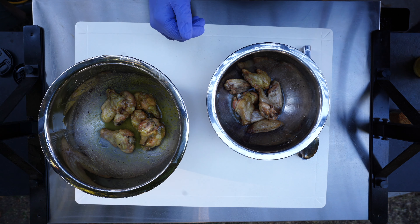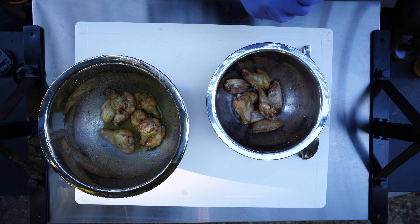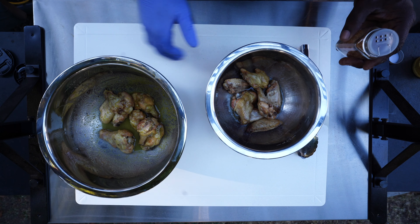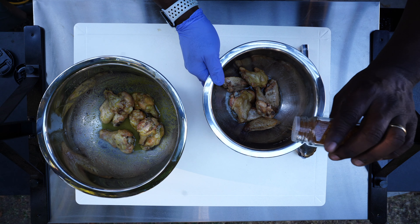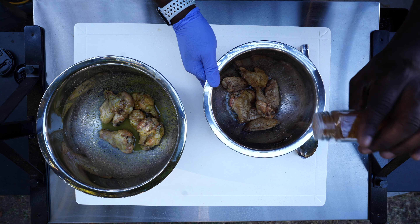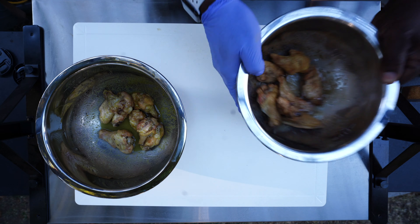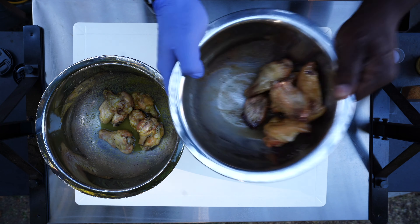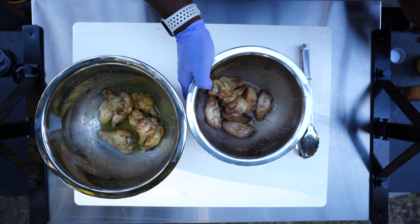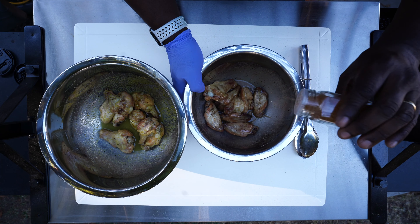My other combination is the same lemon pepper from the Atlanta Grill Company, and then I've also added an equal amount of the barbecue rub. I'm just going to do the same thing — toss them around and get some more rub on them.